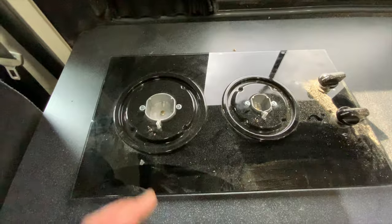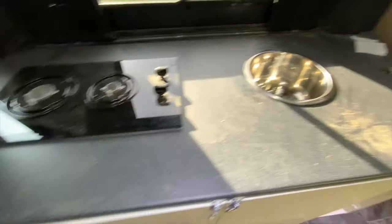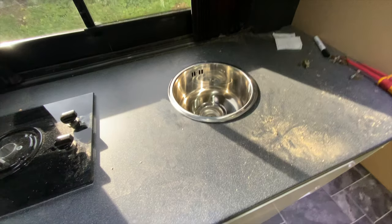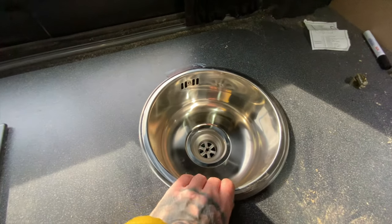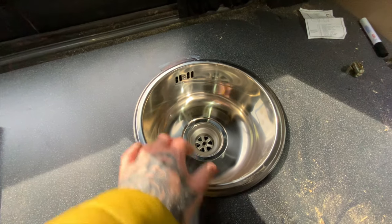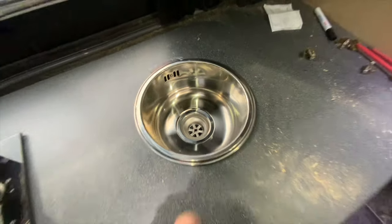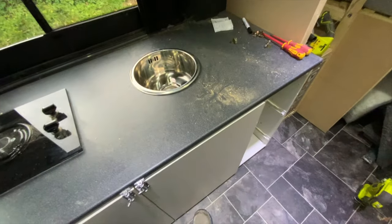Once the gas fitter's done, we can put the burners back on with the covers and that's the hob fitted and secure underneath. For the sink, all I've got to do is secure that from the inside and eventually get a tap. It's a bit messy but it's all good — getting there.